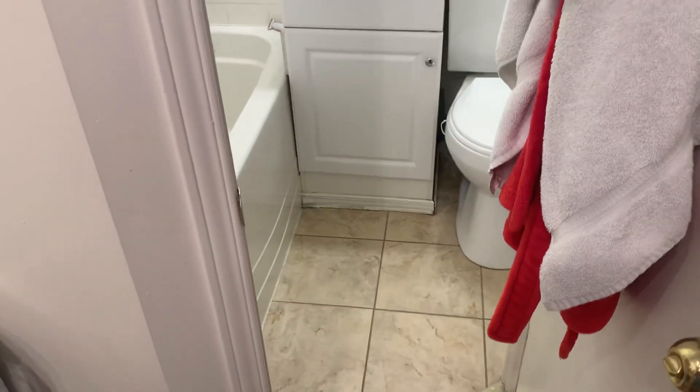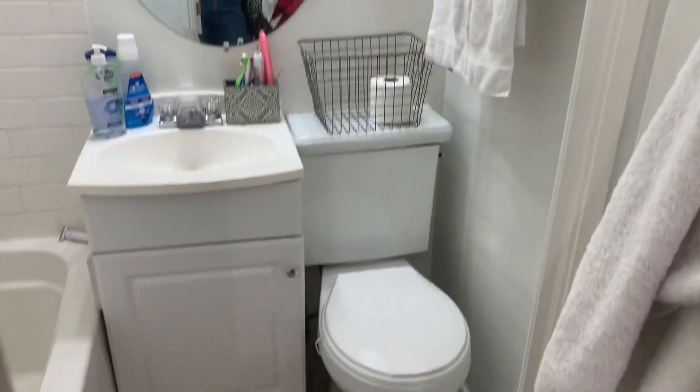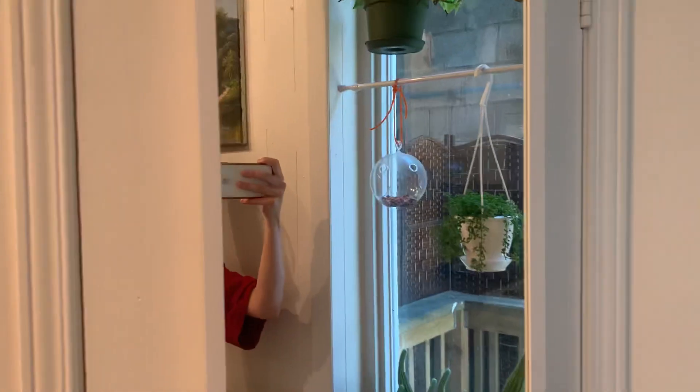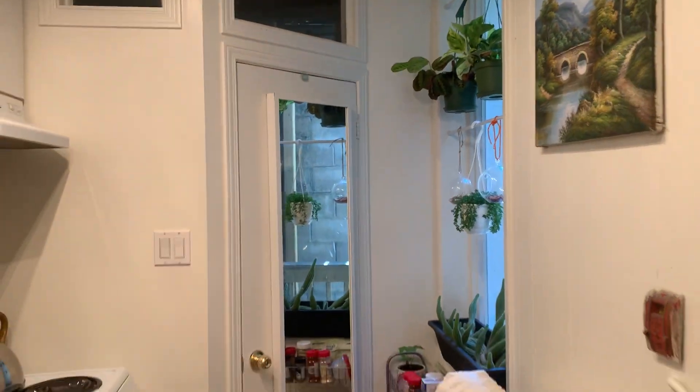And then the bathroom. Very small bathroom, however it's a full-size tub, which is really nice. I don't have too much in there. I need to get some more toilet paper, but that is the bathroom. There's a mirror here too, just to make the space look bigger — it does make the space look larger when you're in here.